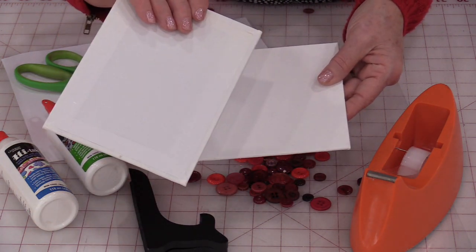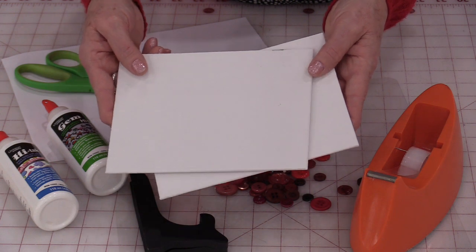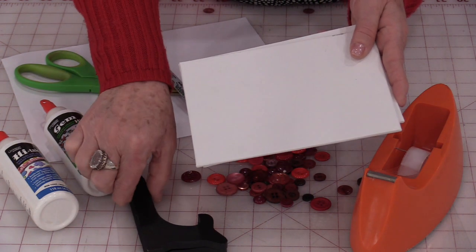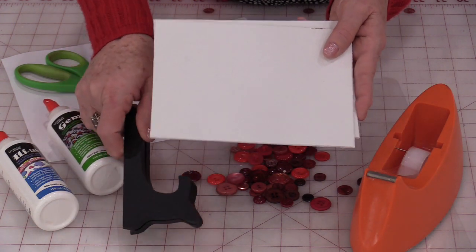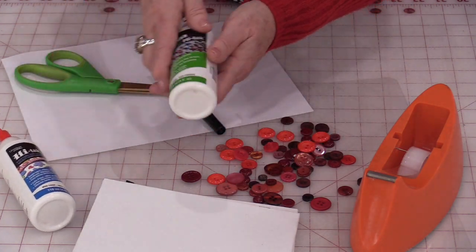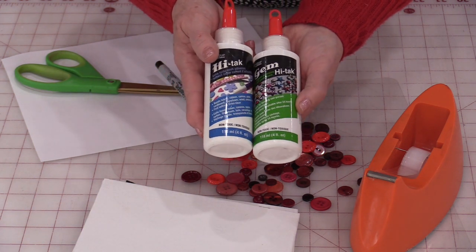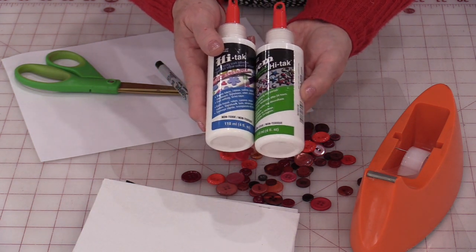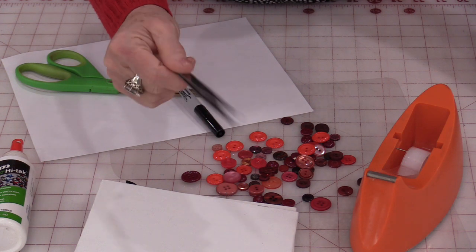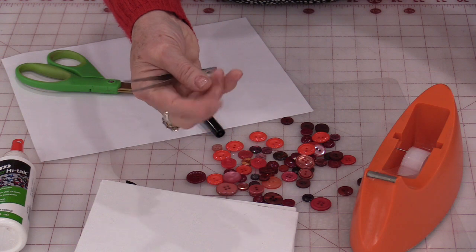We'll also need some fun craft stretched canvas. This is canvas boards and the canvas has already been stretched on it. It comes in a nice white sheet and you can get many different sizes, and also a little bit thicker. A lot of times it comes with an easel — in this case I do want to use the easel. We'll be gluing buttons onto this canvas, so we need a non-porous, permanent glue that will dry clear. An optional tool is a pair of tweezers, which I use to pick up the buttons to keep glue off my fingers.